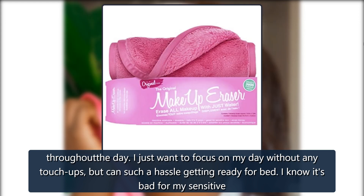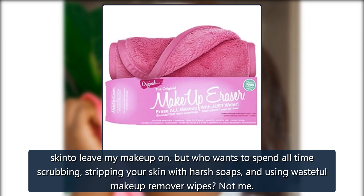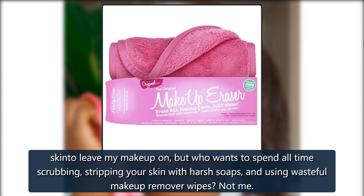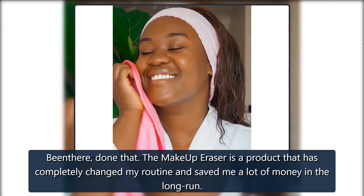But it can be such a hassle getting ready for bed. I know it's bad for my sensitive skin to leave my makeup on, but who wants to spend all that time scrubbing, stripping your skin with harsh soaps, and using wasteful makeup remover wipes? Not me. Been there, done that.